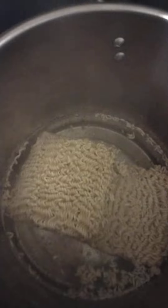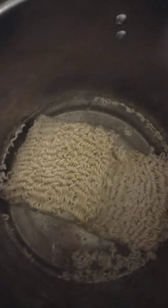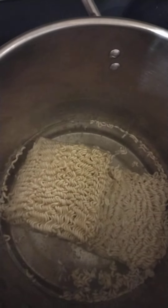Okay, I got the oodle noodles in there — two packs. They're going to steam for a little while. I don't want them to get too done; I don't like my oodle noodles real mushy. So I'm gonna let them steam a little bit and we're gonna go from there.